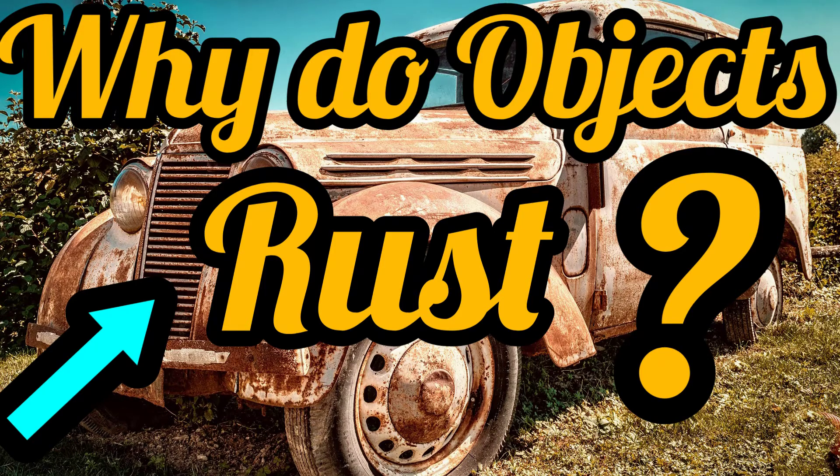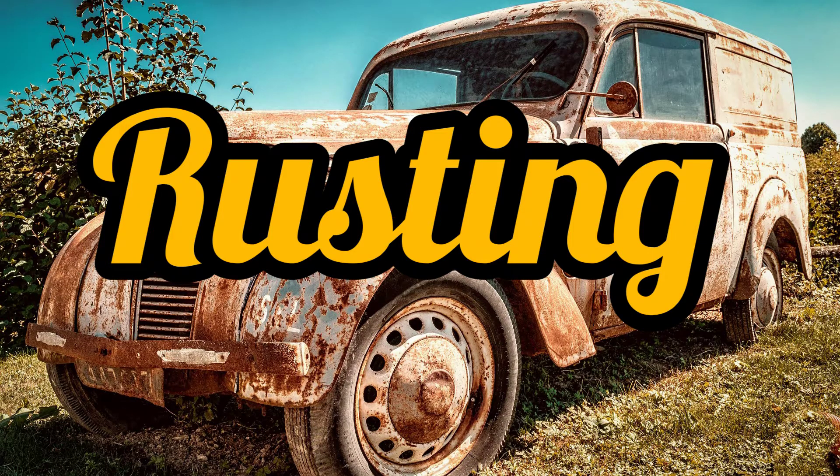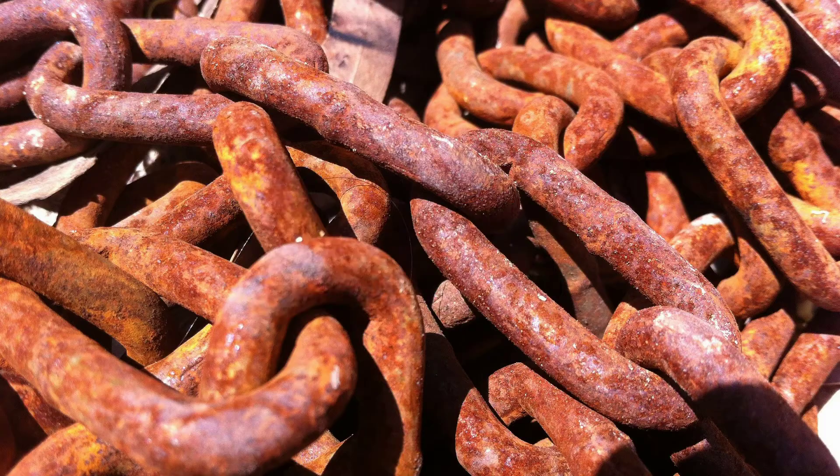This car was once new and shiny, but it has been broken down by reaction with something in the atmosphere. In time it will be dust. This is the corrosion of iron and steel — there is another name for that, it's called rust. The red-brown substance formed in the layer is called rust.